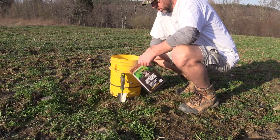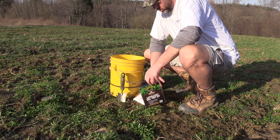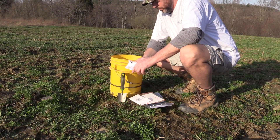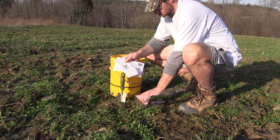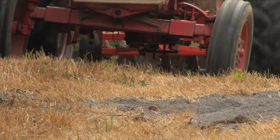The Whitetail Institute soil plot kit contains three things: an information sheet, a pouch for putting your soil sample in, and a pre-addressed envelope for sending the sheet and pouch back to the Whitetail Institute lab.